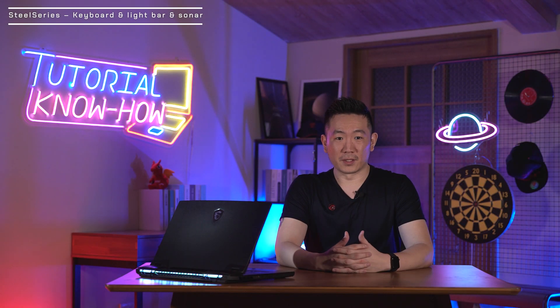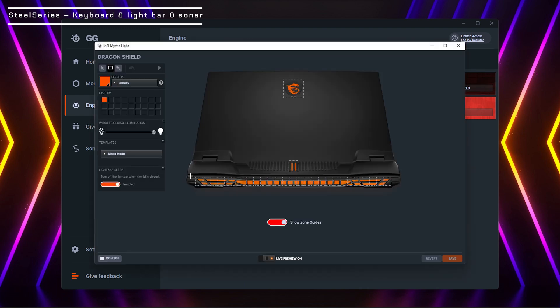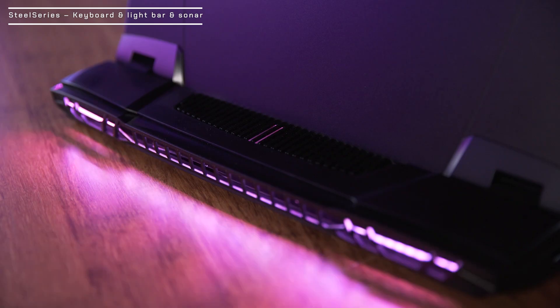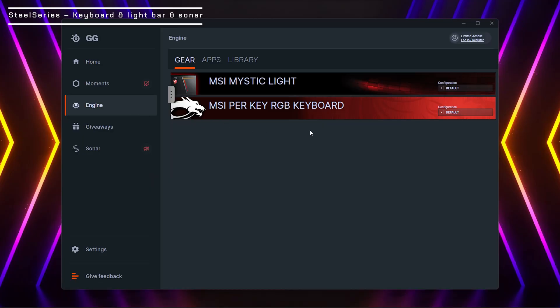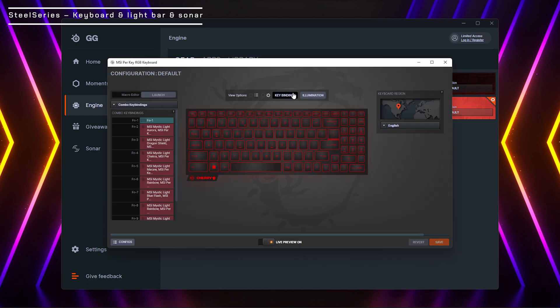The color of the MSI Dragon badge, the dual RGB strike, and the mystic light bar can all be controlled. Launch SteelSeries GG, choose Engine, then you can select each item individually and customize light patterns — the light pattern will change immediately after you change the setting. The RGB keyboard can also be controlled by SteelSeries GG. Choose Engine, then MSI per key RGB keyboard, and you can set up the illumination and edit macro keys for the game you need.